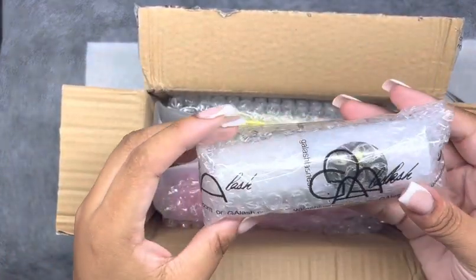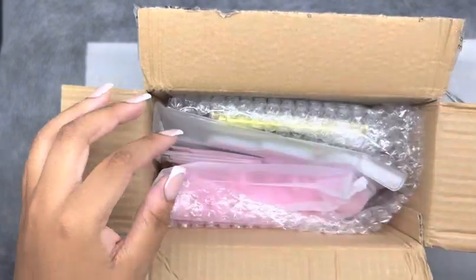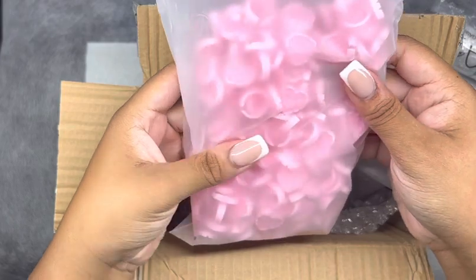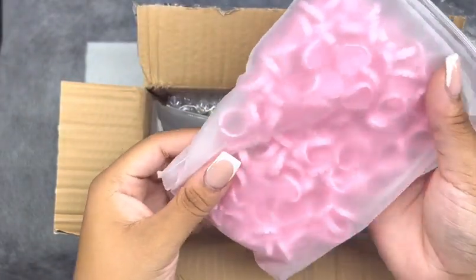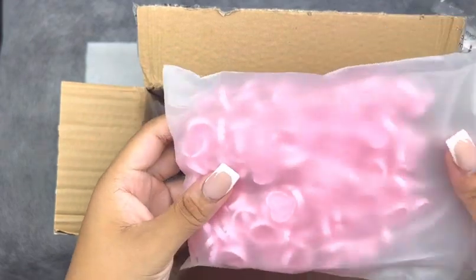This right here is a lash wash — I'm going to show you all how that looks in just a moment. We also have some glue rings — the heart-shaped glue rings. I actually needed some glue rings and these are my favorite. I love the hearts with the pink.